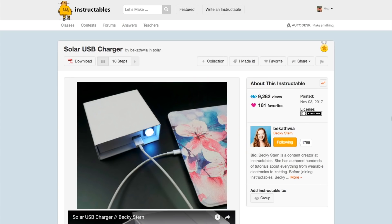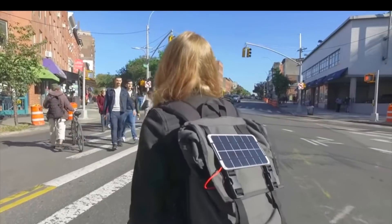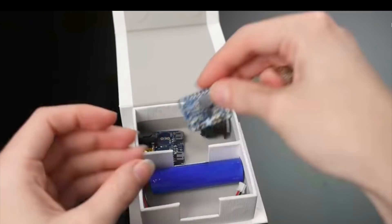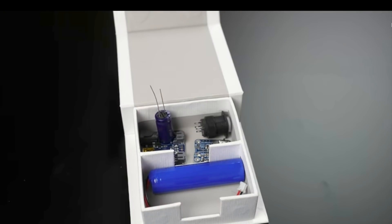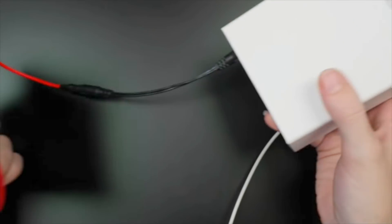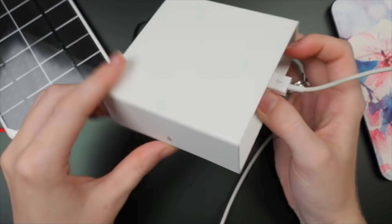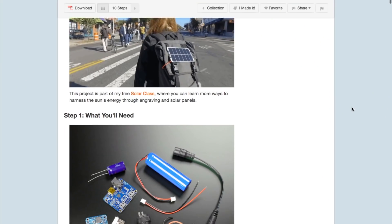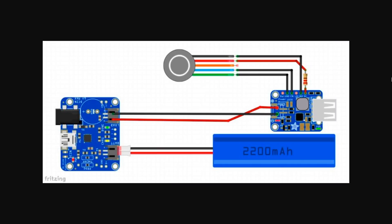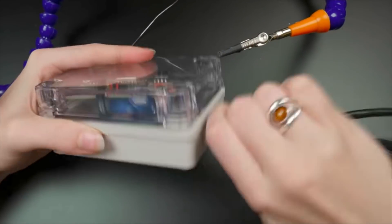Becky Stern has another solar project on Instructables that's also full of Adafruit parts — it's a solar charged battery pack. Inside the project box you have a solar battery charger board which trickles power over to a 3.7 volt rechargeable battery. Then you have a power boost board that takes the charged battery up to a regulated 5.2 volts for the USB output. Solar power comes in through whatever size solar panel you can get, hooking in through a barrel jack connection. Becky also adds a nice illuminated power switch so you know when things are charging up. It's a clear, low-stakes project that requires just a little bit of soldering, and the payoff is extra confidence around working with solar panels and rechargeable battery projects.